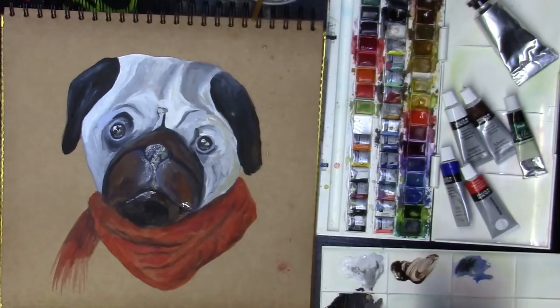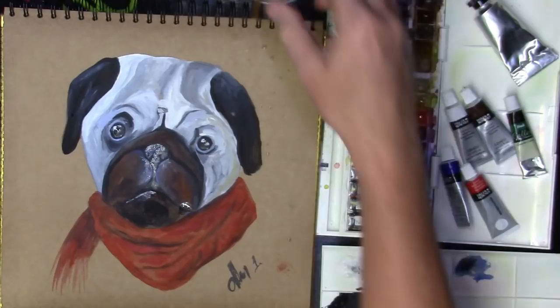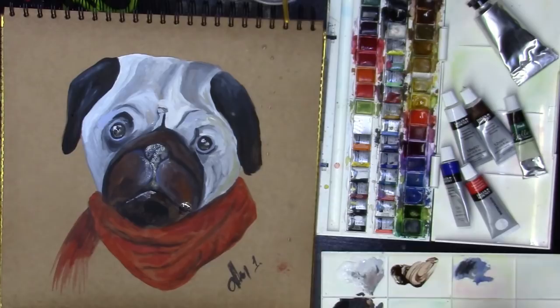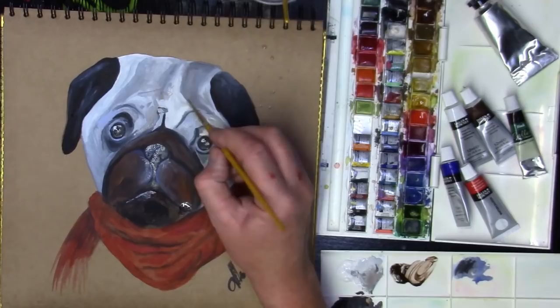I'm going to sign this one and put it as number one, and I'll sign the other one as number two. I hope that's given you something to think about. Please like, comment, share and subscribe, and let me know how you get on if you decide to do a painting in gouache. Once you're happy with it, just put it down and maybe do another one — see if you can improve on it. This was painting number one, and this is the second painting I did just after — number two. You can see it's greatly improved. Please like, comment, share and subscribe.